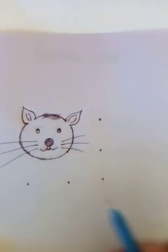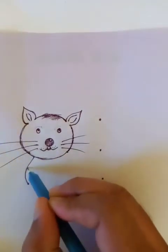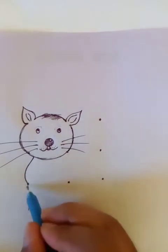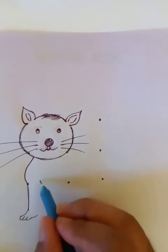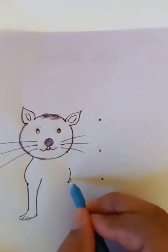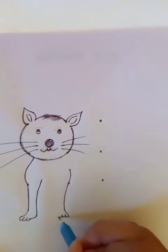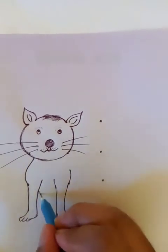Now we can see these dots here, so let's draw a curved line like this. We can extend it to draw the hands of the cat. This is the right hand of the cat, and the left one will be here.